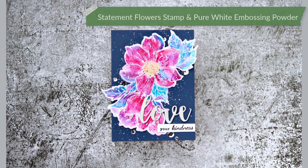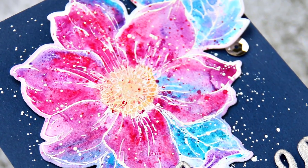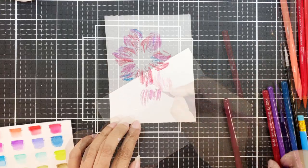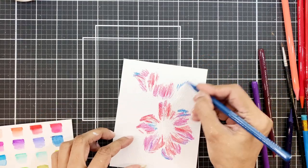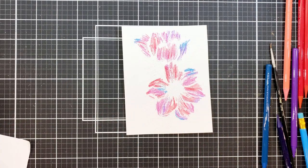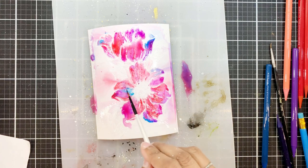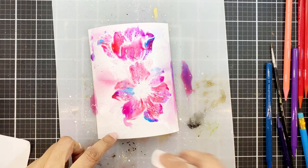For my third card, I heat embossed a statement flower stamp on A2 watercolor cardstock in pure white embossing powder. If you've followed my work, you'd know my scribble spritz watercolor technique that I do with watercolor brush markers — it works brilliantly. I thought I'd try the same with these pencils. I'm adding Ruby Red, Turquoise, Ruby Light, and Lavender Fields — scribbling the pigment onto the image and being careful of the embossing or it will chip off. I chose colors that won't make a muddy mix. Then I used the spray bottle to spritz over the panel, and used a paintbrush to move the pigment. I added a little too much water but it looks so cool — like one of those powder pigments.